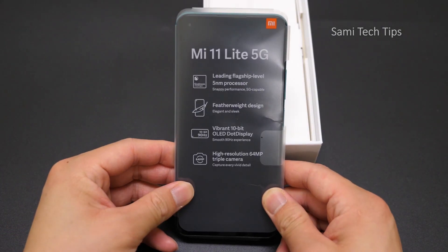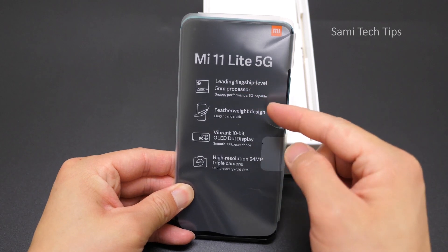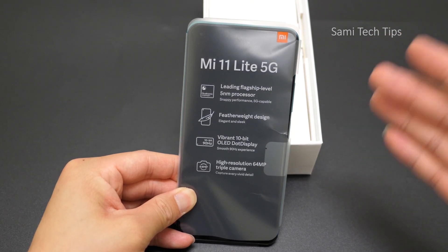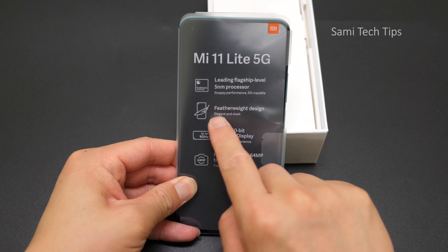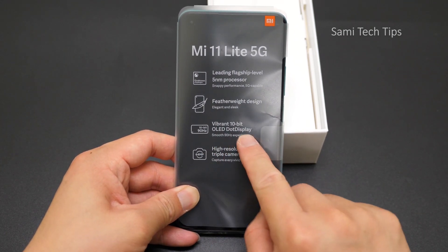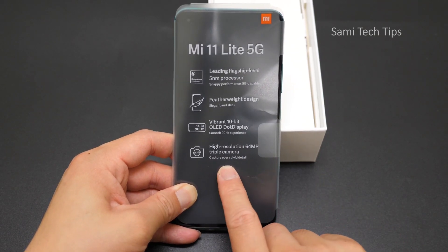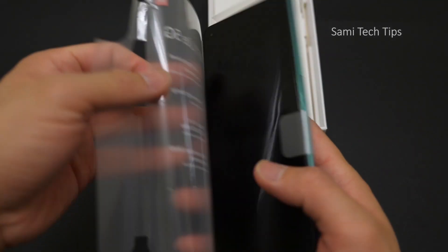On the film we see some highlights: leading flagship-level 5nm processor — it's the world's first phone using Qualcomm Snapdragon 780G. Featherweight design, elegant and sleek. Vibrant 10-bit OLED dot display. High resolution 64MP triple camera to capture every vivid detail. That's basically the highlights of this phone.